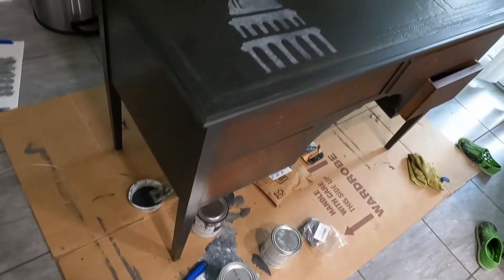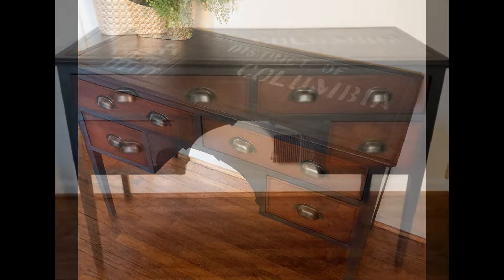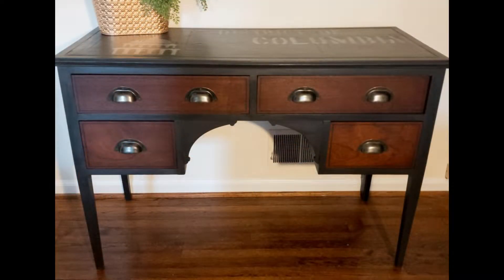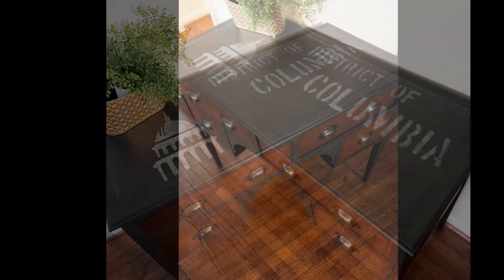That's it you guys — it was a super easy, simple project. I added some new cup pulls and that was it. I hope you enjoyed the video. Let me know if you have any questions. Please remember to like and subscribe. Have a wonderful day. Bye!